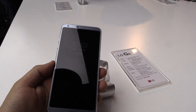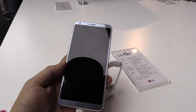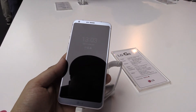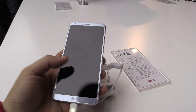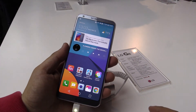Let's talk a bit about the specs. It's a 5.7 inch display with QHD Plus resolution — with the new aspect ratio that's 2880 by 1440 pixels, giving a pixel density of 564 pixels per inch.